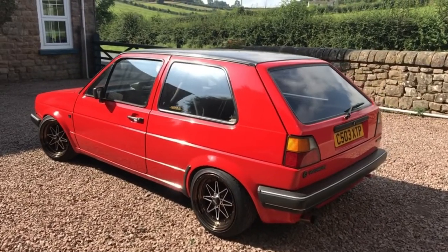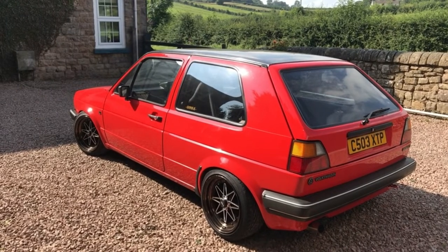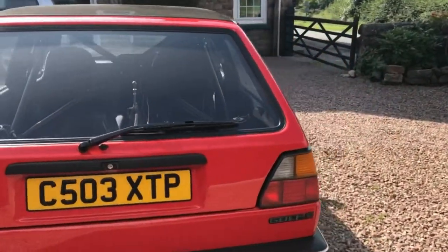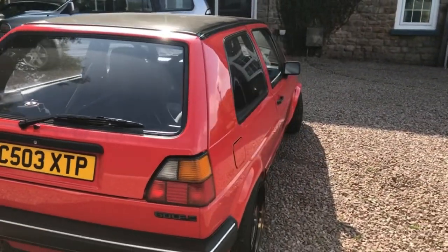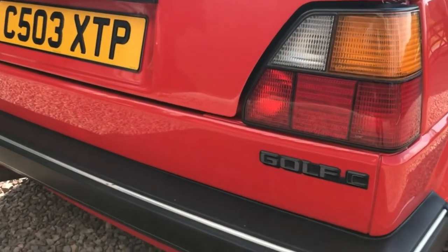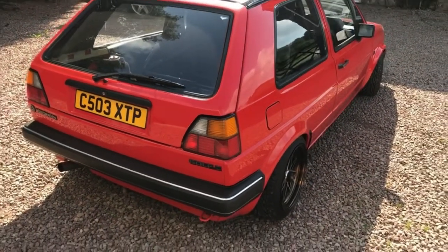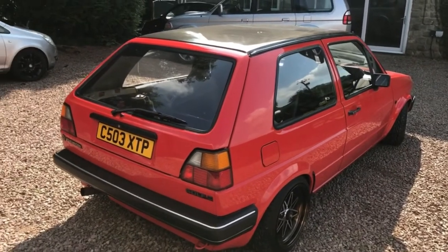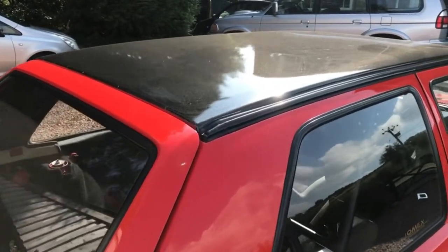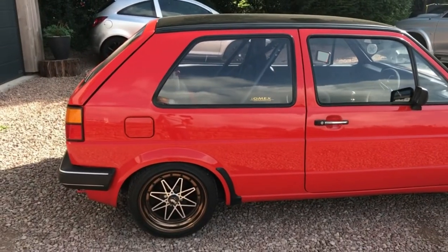At the back it's a more traditional Mk2 Golf look. They've kept the original Golf 'C' badge — I think it came off a 1.3 C or CL car. You can see the carbon effect roof panel from here as well. Fantastic-looking retro car.